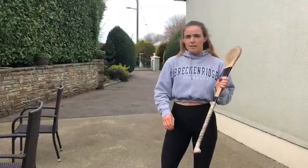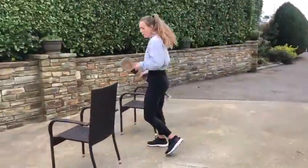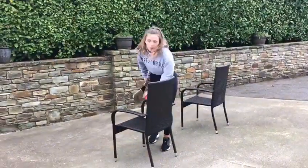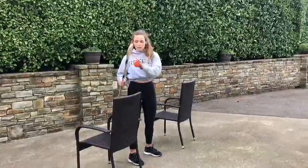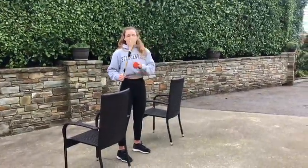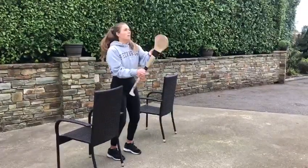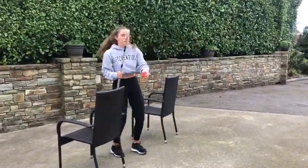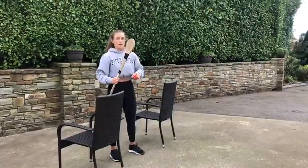To practice that, what you could do is get two garden chairs or kitchen chairs, bring them outside, and grab your slitter or hurley while you stand between the two. What you're going to do is connect with the ball up high on every second side — it's just going to prevent you from hitting down low basically. Start off at your own pace, making sure to keep the ball up, and then speed it up as you get better.